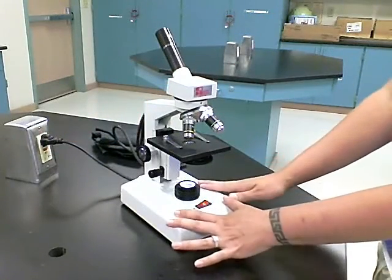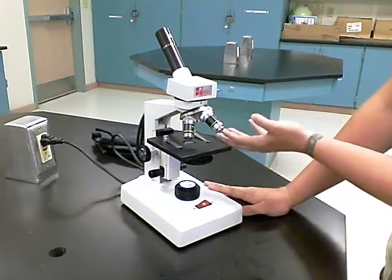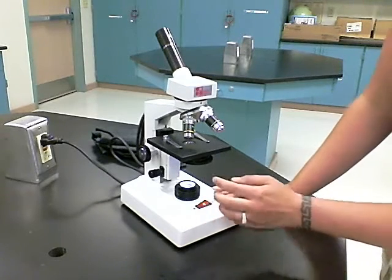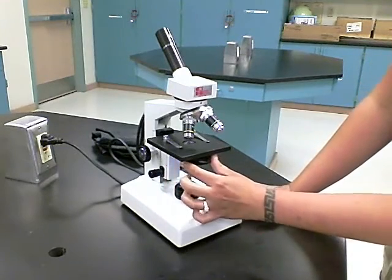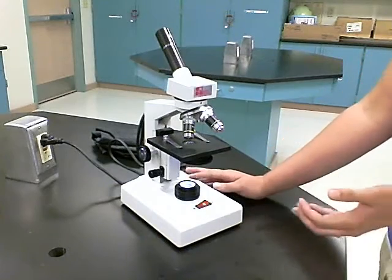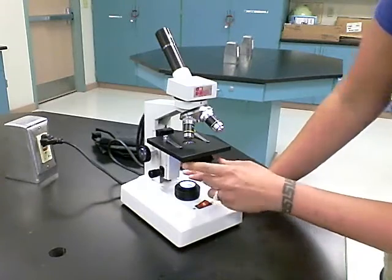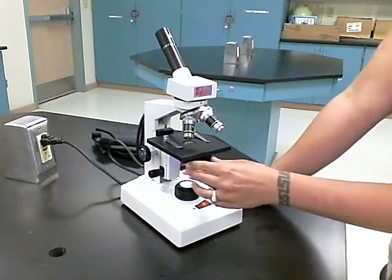Once your light source is on, it shines light through the condenser lens onto the specimen. You can control the intensity of the light using the diaphragm, which is located below the condenser lens. This controls the intensity of light focused on the specimen. At lower magnifications, you want a lower amount of light.